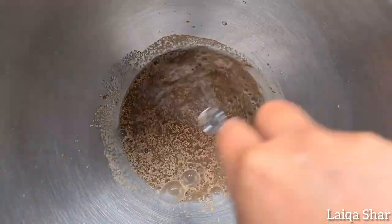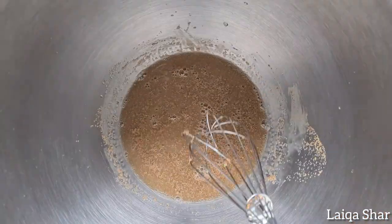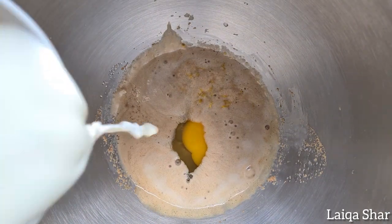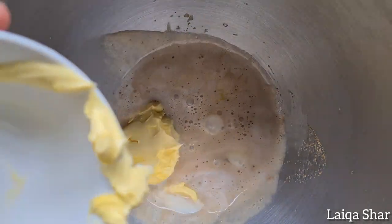Mix it slightly and allow it to stand at room temperature for about 5 minutes till it becomes frothy. Then add in the lemon zest, egg, milk, softened butter, and all of the flour.